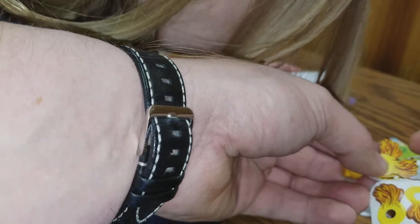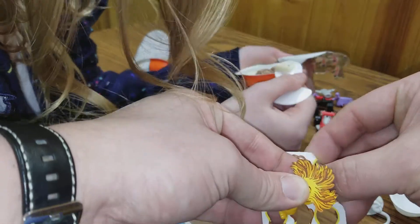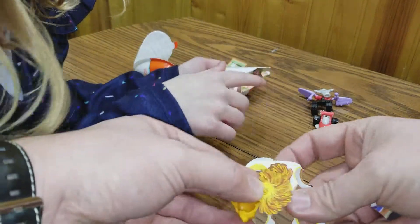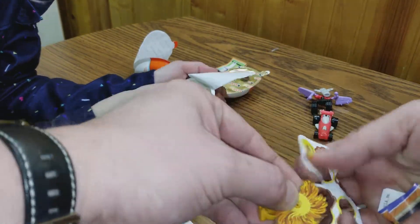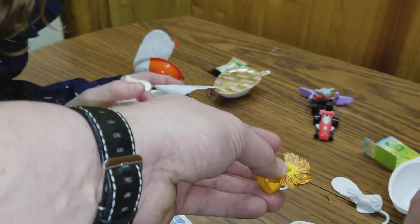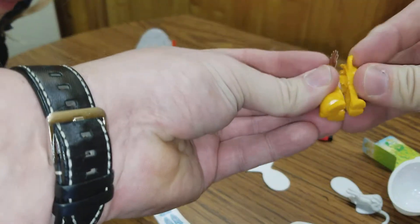How are you supposed to eat the candy? I can't even get any. How are you supposed to get this? With your mouth. Yeah, don't eat your hair. Gross. Why would you eat your hair? I don't know. I don't know either. That's weird.